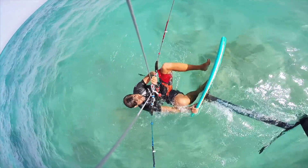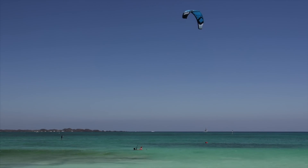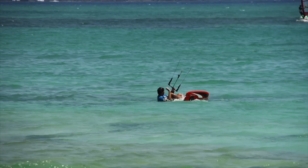As soon as I have the board in a good position, I immediately plant my feet on the board and also immediately start pulling on my front hand to dive the kite. My backhand is holding the board until I feel that I have some power. Only then do I let go with my backhand and return it to the bar.